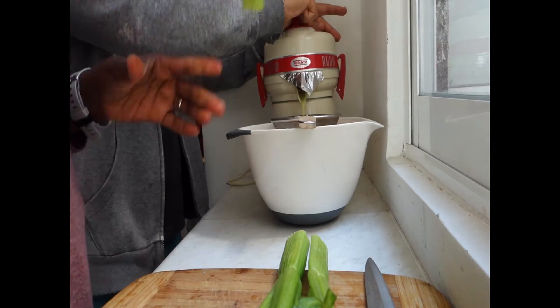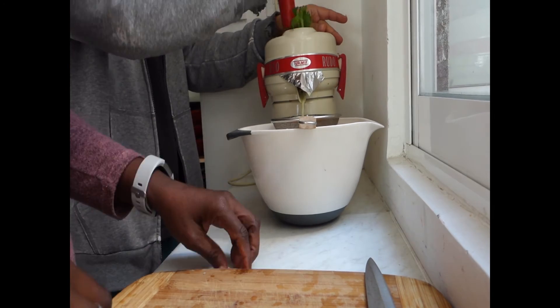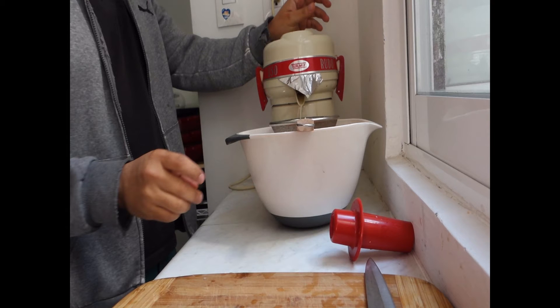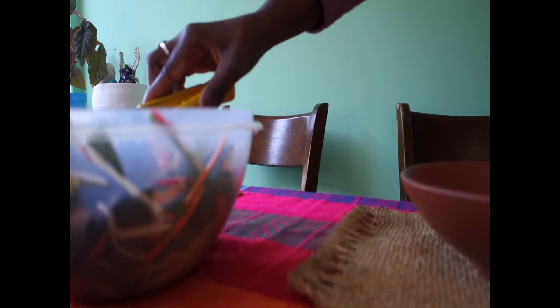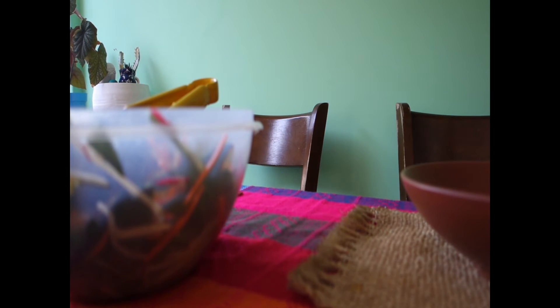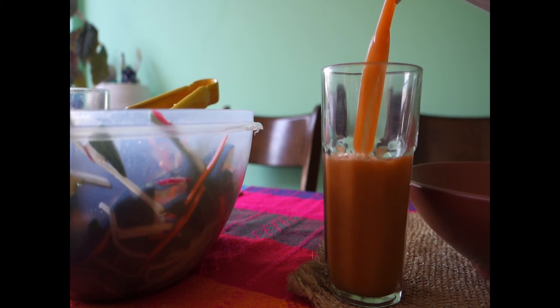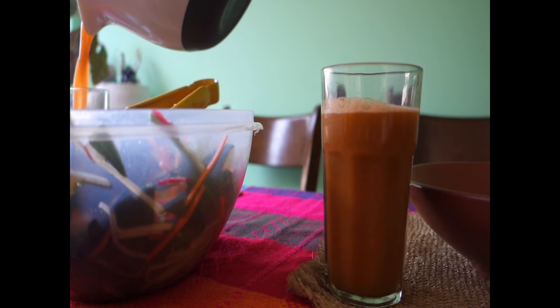This is my carrot ginger apio — carrot ginger apio.